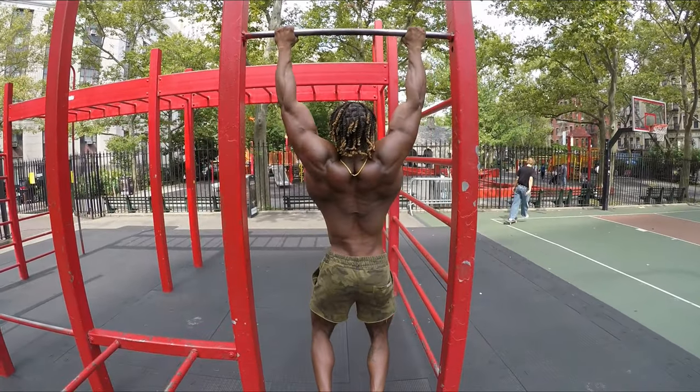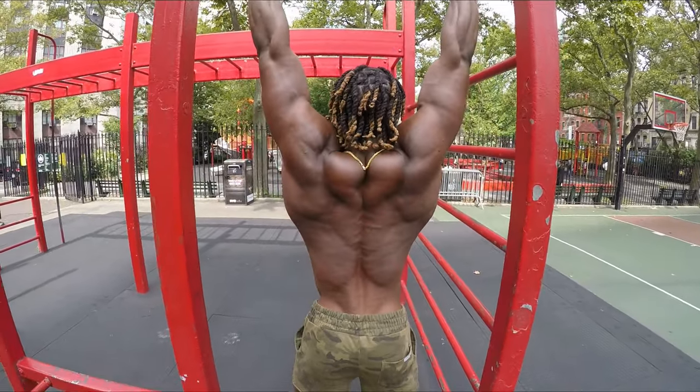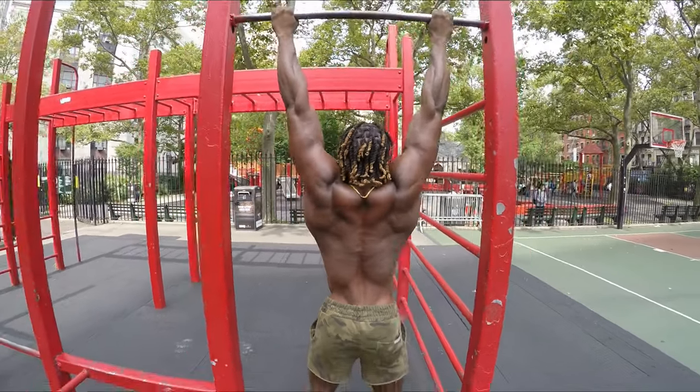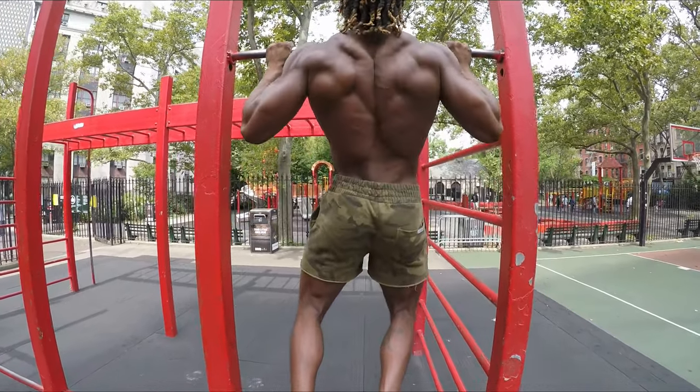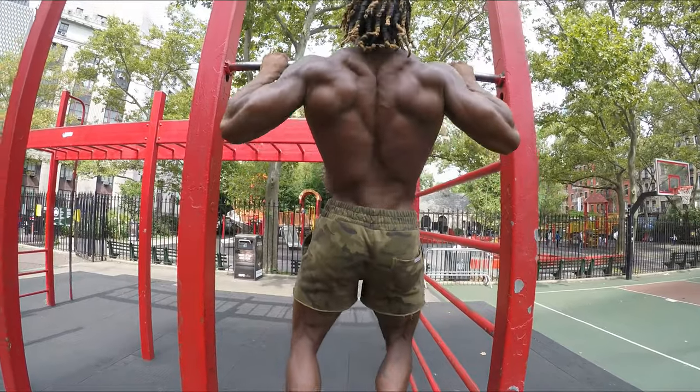Two. Three. Four. Five. That's going to get them traps right, y'all. Big back. Look at that back, y'all. You see them veins back there? Put them striations in them veins in that back, man. Seven.